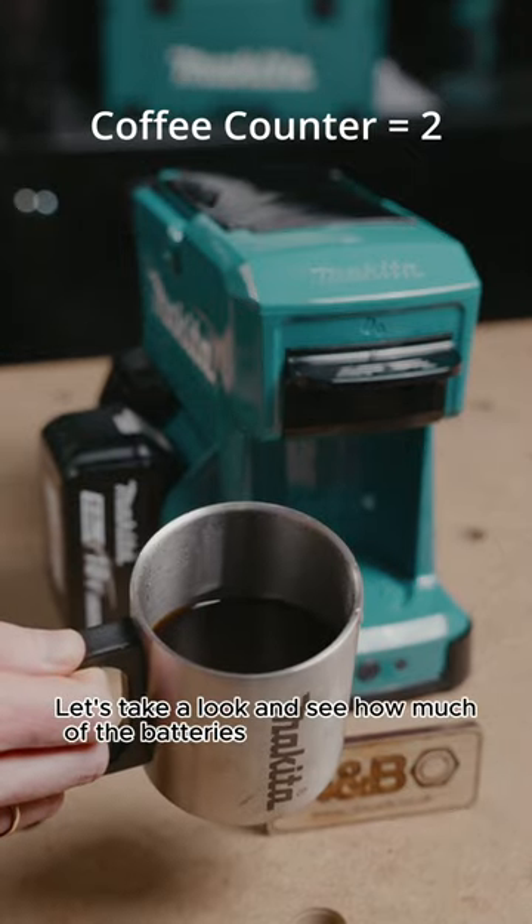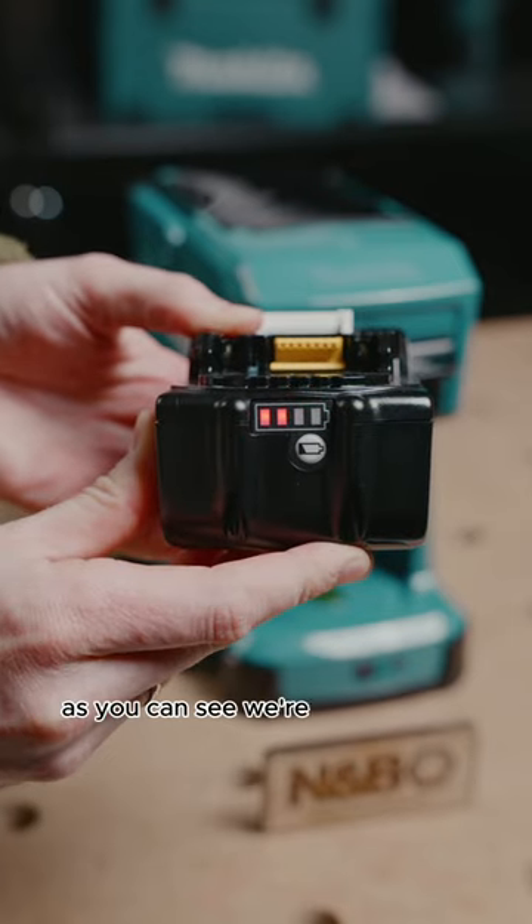Let's take a look and see how much of the battery is actually being used by making these two coffees. As you can see we're left with two bars of charge.